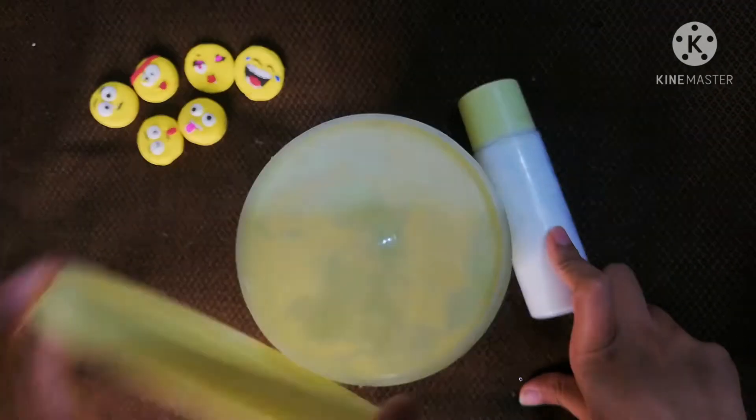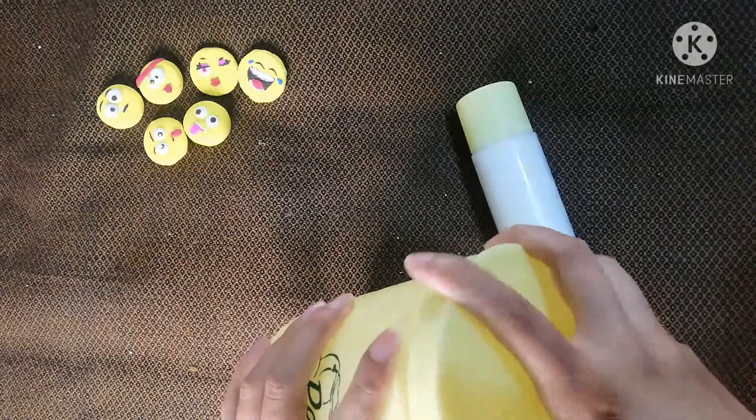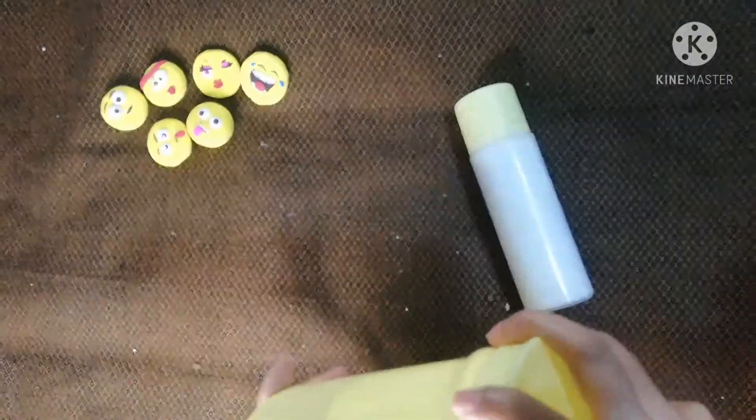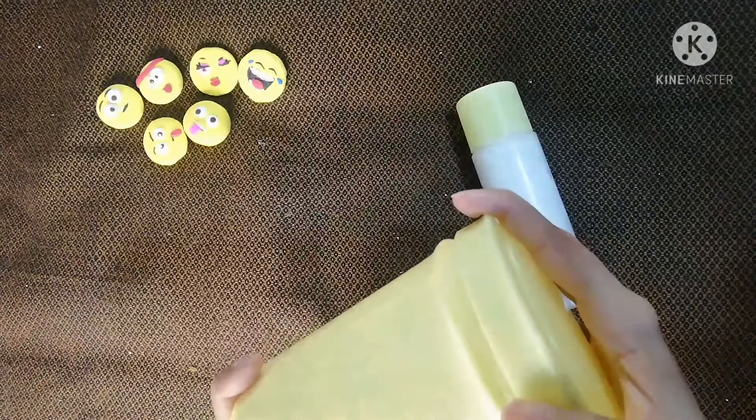I wanted to give you a review on this. This bleach has 2 parts and you need to massage it on the face then wash it off. When I used it on my hands, it didn't give good results — it actually darkened my hand and I got a bad result.